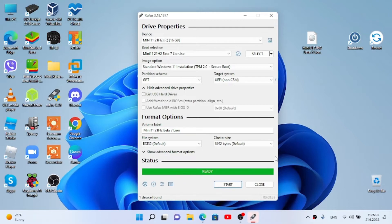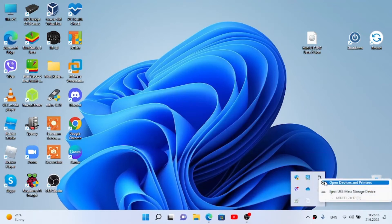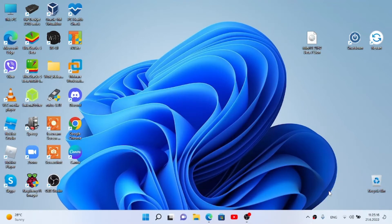Once done, eject the USB and let's move to my desk to install Windows.